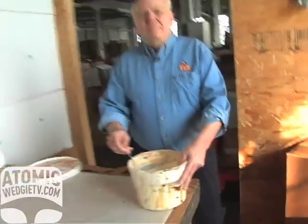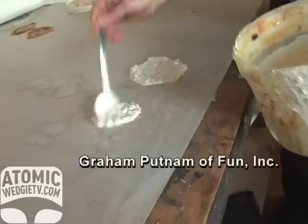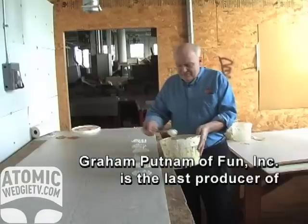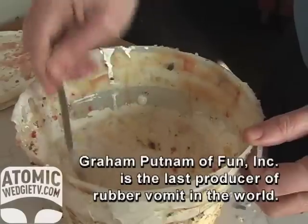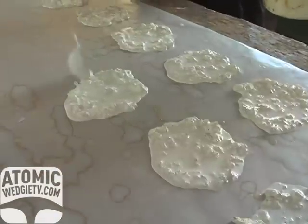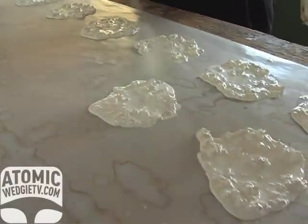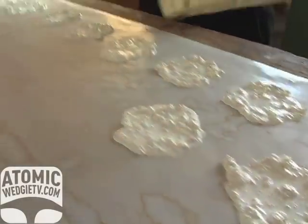It's pretty much like making pancakes. They're kind of like snowflakes — little flakes of vomit. No two are alike. Each one is hand poured. Each one's a piece of art.